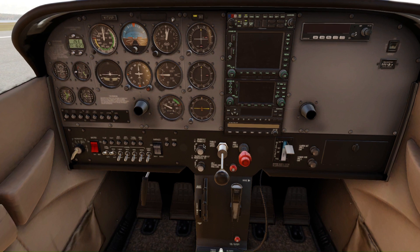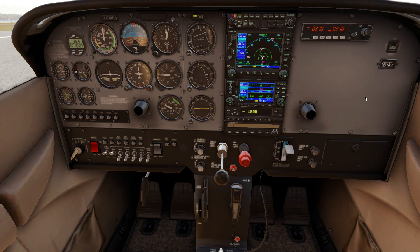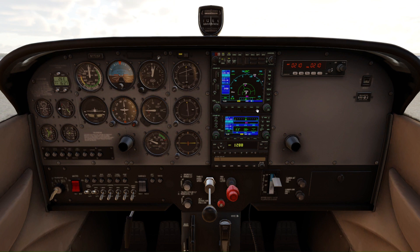Now it's the time to turn on the avionics. After this, you need to set up your radio and your flight pack according to your flight.